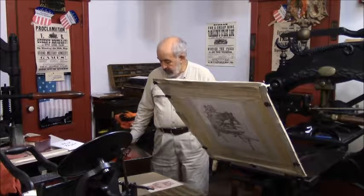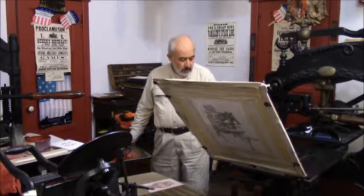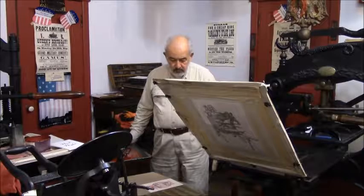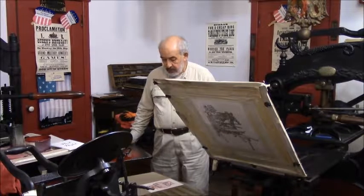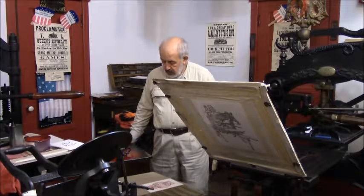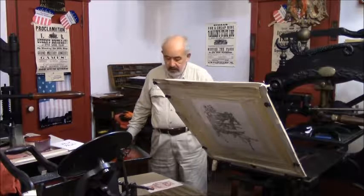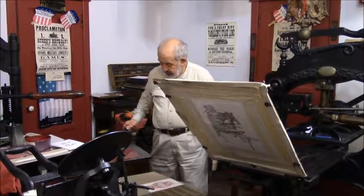What I have in front of me is a table — it's called an ink table — with a brayer on top of it. I'm going to go through the process of printing some of the literature which we give away for Noel Night. So what I have here is a Noel Night handout that I give out on that day.